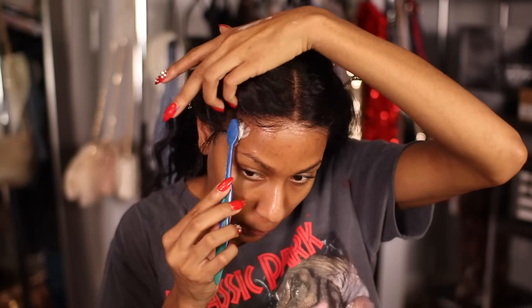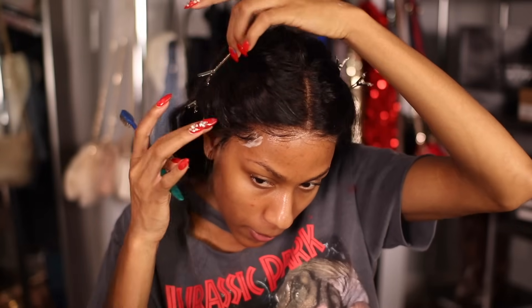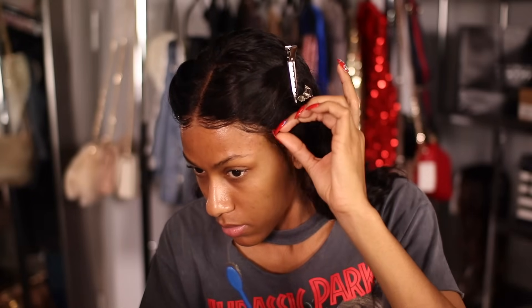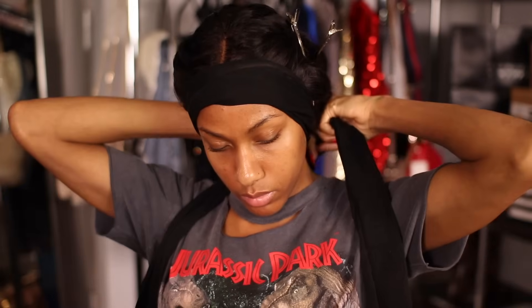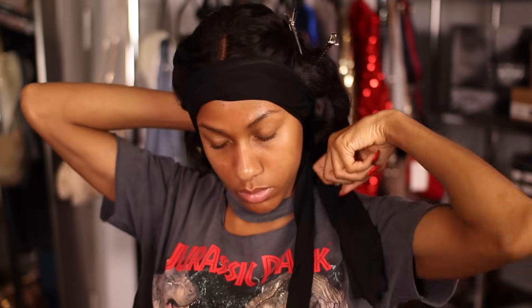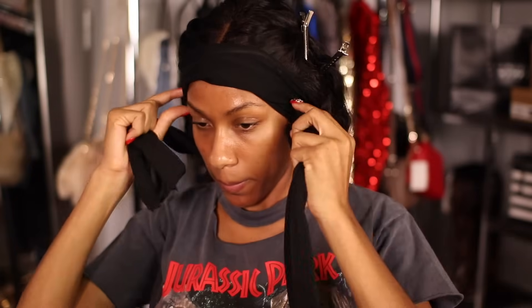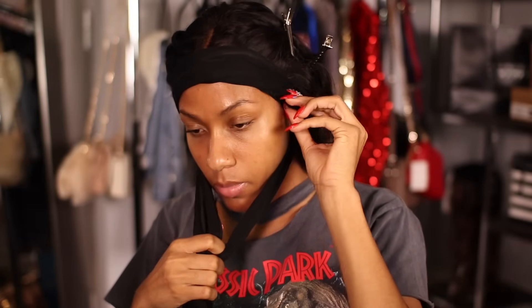Baby hairs are optional — some people don't like them, but my hairline is kind of thin so I feel like they look good on me. Keep working at it until you get your baby hairs how you like them. Once my baby hairs are done, I put on a scarf — one of the shorter ones — and wrap it around my perimeter. You always want to put the scarf around your baby hairs first, then flat iron, curl, or do any styling to your hair. That's how I style my units.